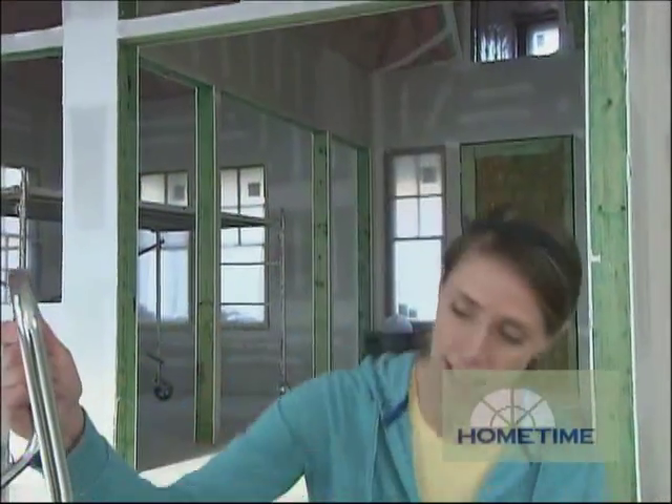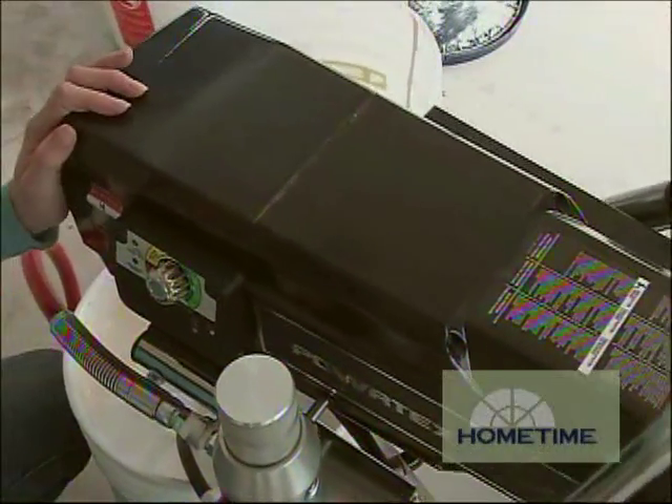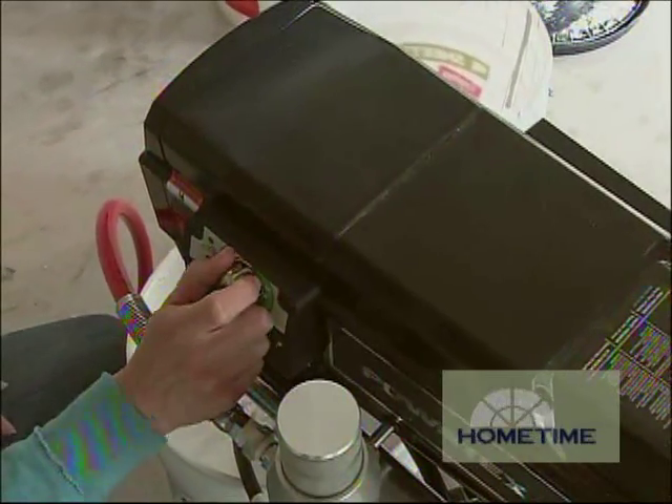Not every sprayer can handle a paint job like this because you need a lot of power. In fact, they say 3,000 PSI and 1.2 gallons a minute. But this one here can do both paints and textures, so power shouldn't be an issue.